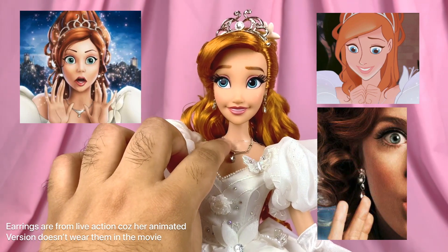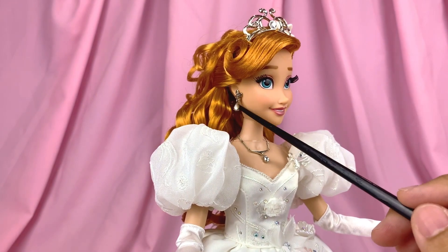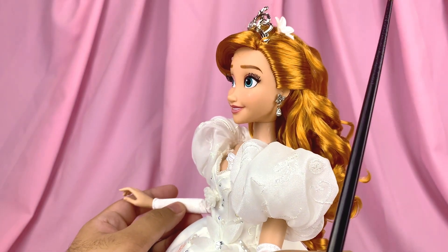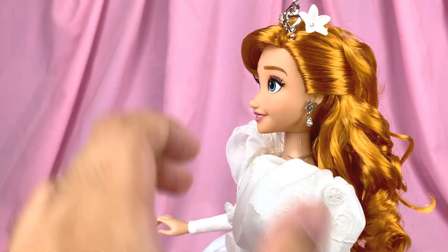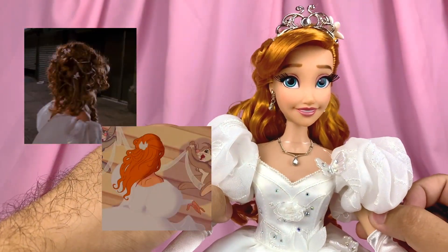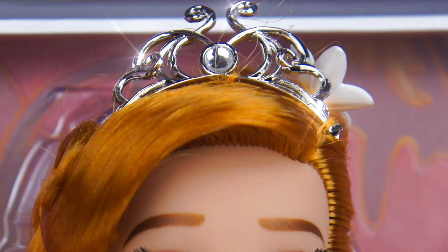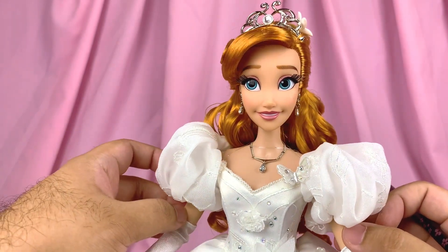Her necklace is an actual chained necklace made up of three different segments. Her dangly earrings are also actually dangly, with a butterfly stud and a dangly diamond. On top of her head, beside her tiara, she also has a plastic flower with a gem inside. I'm not sure if this flower represents the overall flowers in her hair or the little flower clip on the back of her head that fastens her hair. Her tiara is accurate to the animated version and just sits right in front of her head.